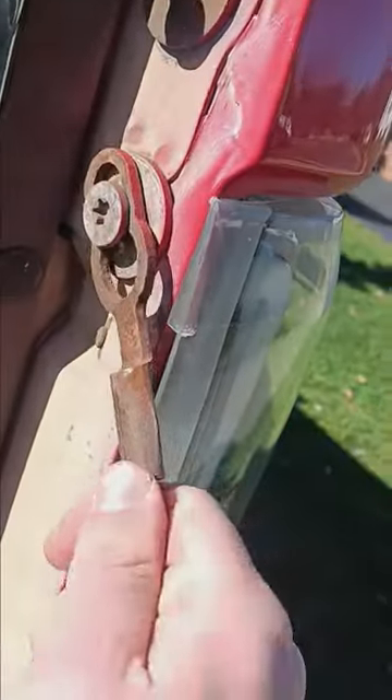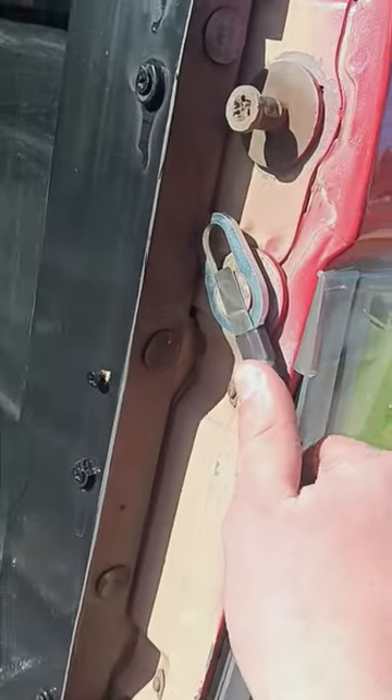Pop it up like this. It's a little rusty. Normally that comes off without having to hit it with a hammer, but I'm going to hit it with a hammer to get it off.